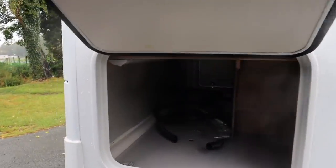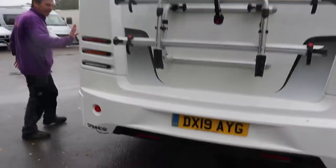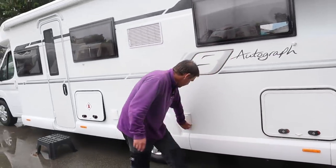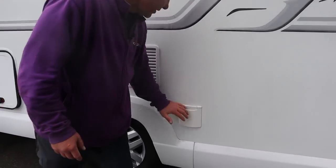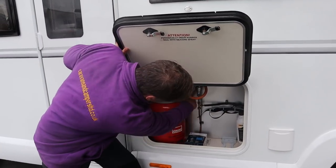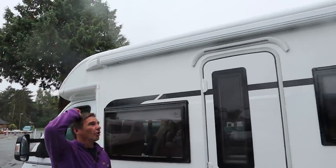Then here we have the garage, and moving along around the back we do have a bar track and a reversing camera. Here's the other side of the garage which goes all the way through. We have outside plug points for our fridge, and then we've got the gas - I'll switch the gas on now. If you have changed your bottles over, you have got a button here which you must press in for three or four seconds. And then this van has a huge awning.